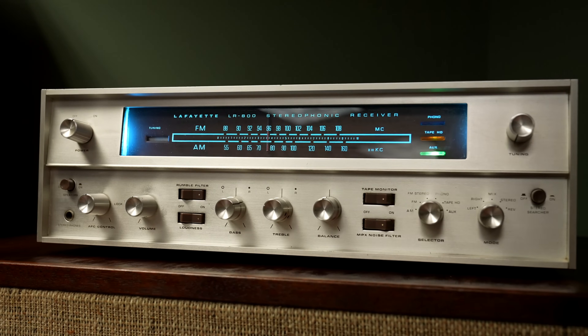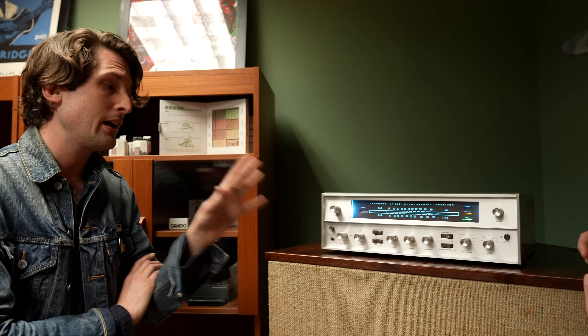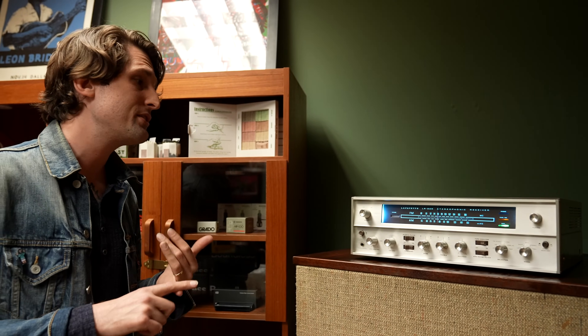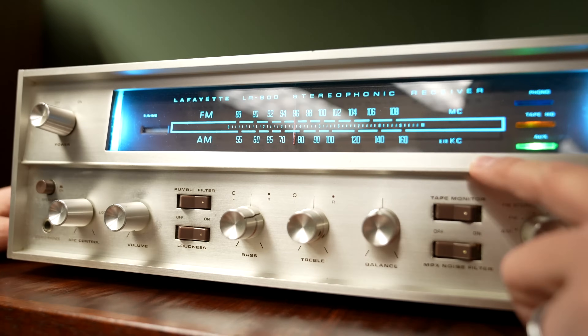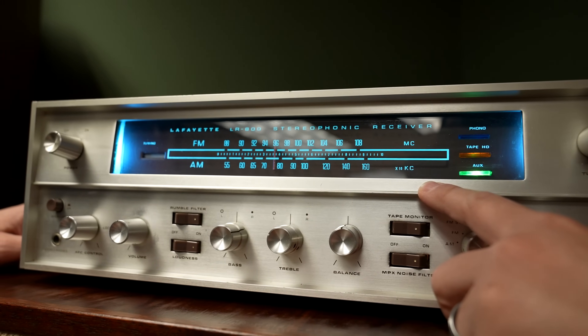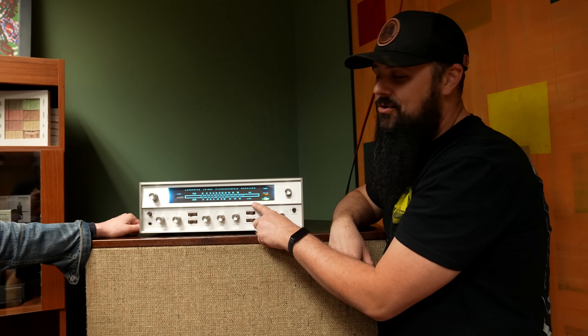This is a Lafayette LR800, made by Kenwood — it's exactly the same as the Kenwood 1100U. In the mid-60s, Kenwood wasn't selling well in the US, so they built this unit for Lafayette to sell under the Lafayette name, since Kenwood was essentially unknown at the time. Construction and design-wise, it's very similar to a Sansui 1000A tube receiver or the Fisher 500. One important note: everything is painted on the glass from the inside, so if you're repairing one and wipe the inside of the glass, you'll destroy the graphics — it will wipe right off.